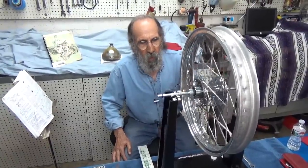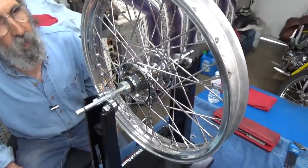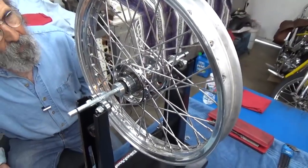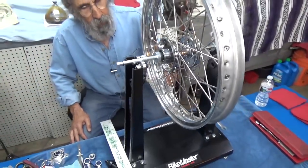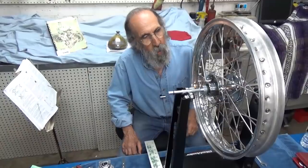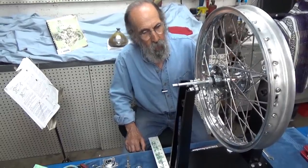Anyway, in our last video we built this wheel. I'm real excited — this is going to go on the front of the project bike. It's a 19-inch Barani rim with a brand new chrome star hub. I can't quit turning it, I'm sorry. The spokes are polished stainless steel spokes and nipples.